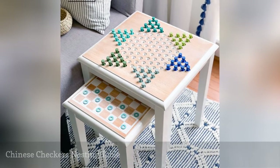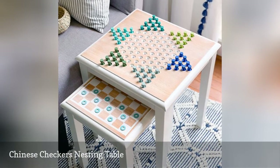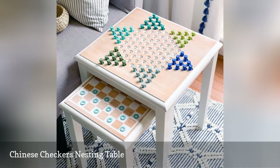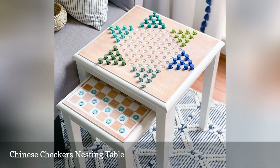Take a few nesting tables or build a few of your own and use this tutorial to create a Chinese checkers table and a nesting checkers table. To make it even easier, all the templates for creating the board games are included.